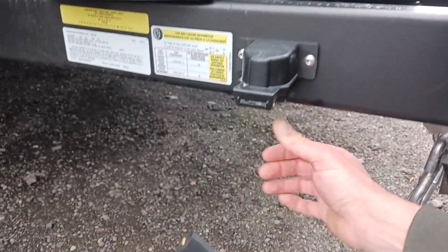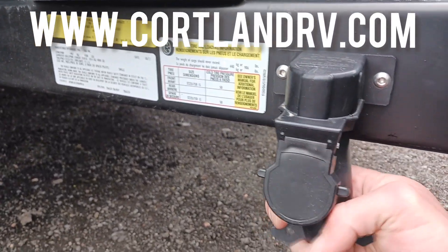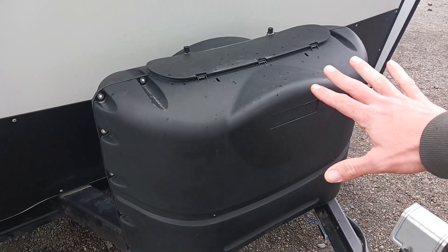We have the seven-pin round wiring with a protector — this is a pretty neat little feature, though it is much easier with two hands. Next we go up into the dual 20-pound propane tanks.